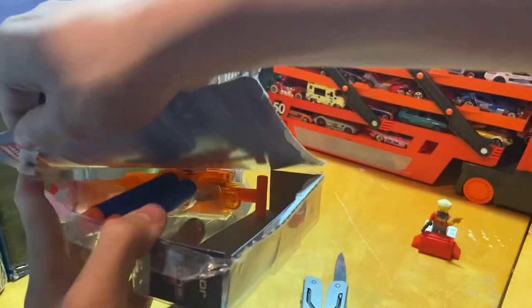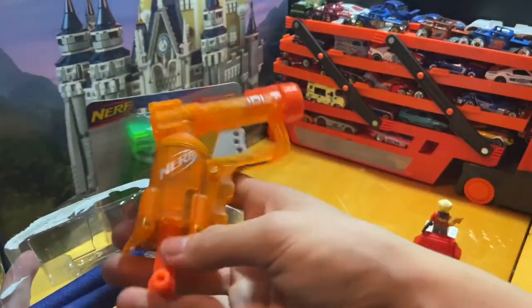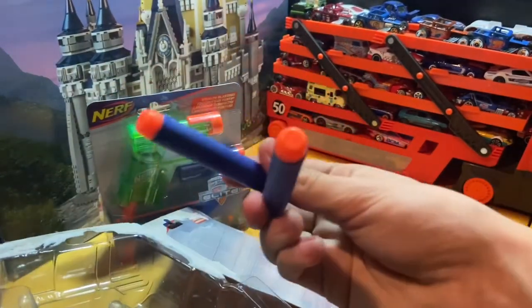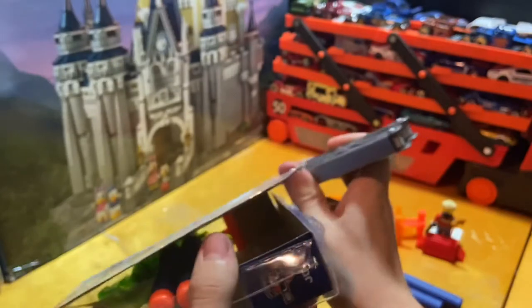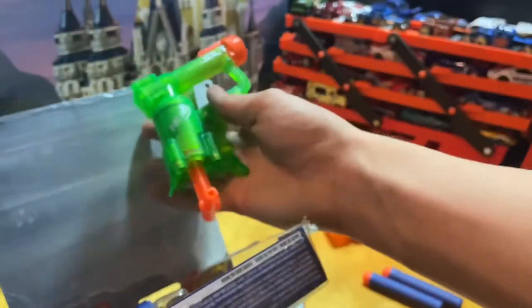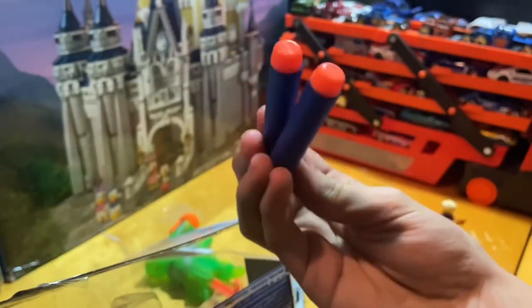Once you do that, you can peel it off. Some sections are glued, so you'll likely destroy the package a bit. Here is our very beautiful Sonic Orange Jolt with the glorious Elite darts and the nice logo — the Nerf logo is actually molded right there on the front. Then I'll quickly unbox the other one. Here we have it open, and there's our beautiful Sonic Green Jolt with two more glorious Elite darts and the logo molded into the front.